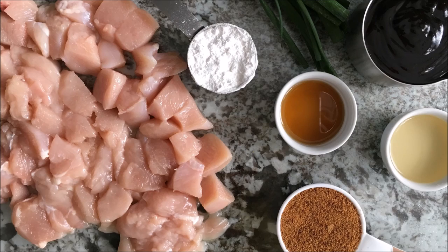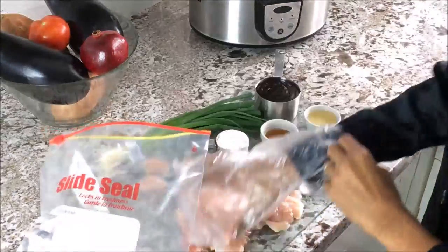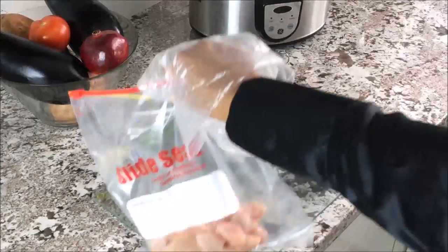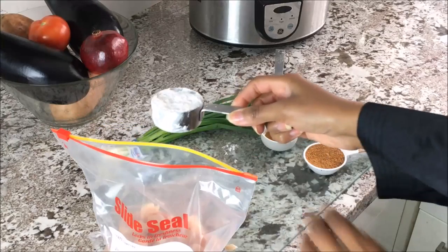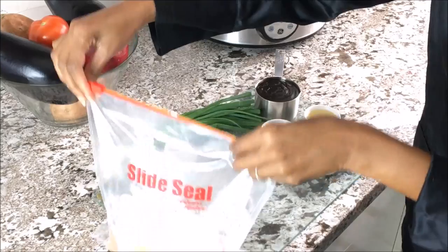Here's what you'll need. Grab a Ziploc bag and add your cubed chicken. Next, add your arrowroot flour. Zip that baby up and give it a good shake. Get busy in the kitchen — I like to have fun.